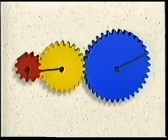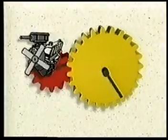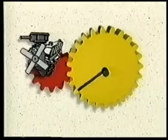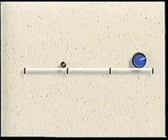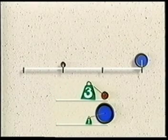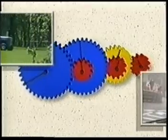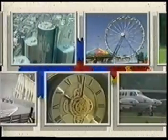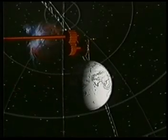Gears and wheels are very handy devices. Gears can change the direction of rotation of shafts; they can increase or decrease the speed of rotation or the force exerted at their rims. Wheels can be made to travel fast or slowly across the ground and can push hard or easily against the ground. With all these possibilities, engineers can design tractors, race cars, clocks and watches, ferris wheels, rotating restaurants, airplane propellers, and thousands of other useful things that constantly keep our world in motion.